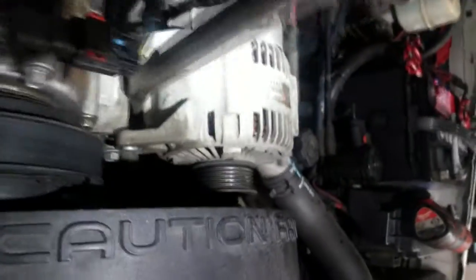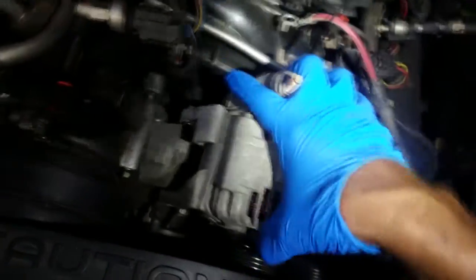I know this is below the standards of my normal videos, but I'm doing this because I've got a couple of newbie guys replacing alternators and batteries and I want to show them it's not that difficult. Bear with me, hardline subscribers.